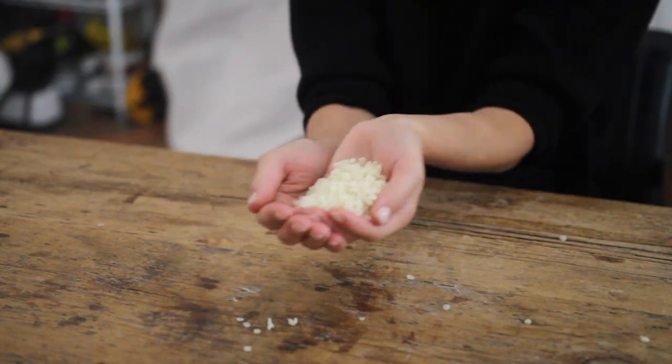For wax I'm going to be using a beeswax that's meant for pillar candles, and for some reason I thought it would be a good idea to just show you by holding it in my hands, but I ended up just making a big mess.